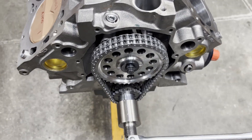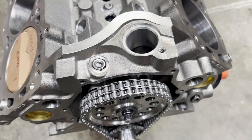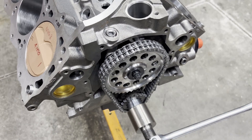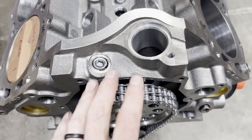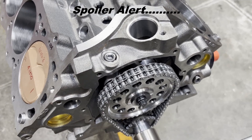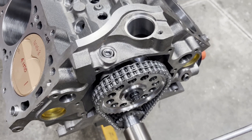You may be asking: why did you take the time to Loctite all of that when you haven't degreed the cam yet? That's a valid question. Basically I'm gambling — the majority of the time the cams come in right where they're supposed to be and I don't have to touch them. So I'm taking a chance that everything's going to be okay, and if it is, I've already eliminated some steps. Let me get my cam degree wheel set up and we'll degree the cam.